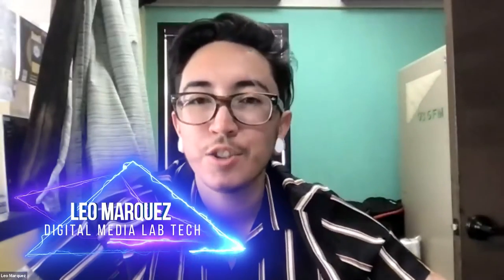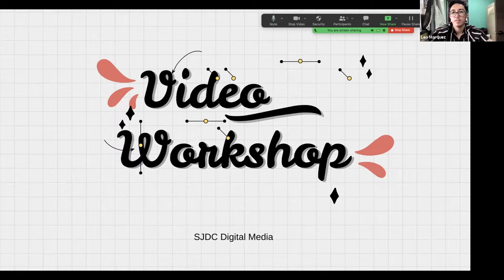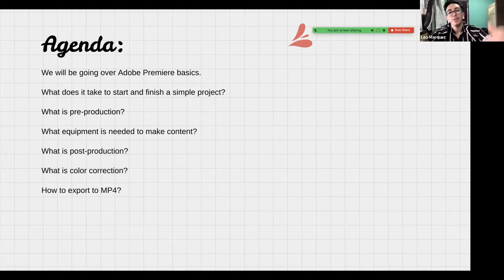Hey there, Leo Marquez, the Digital Media Lab tech here at San Joaquin Delta College. Back again with another workshop — today we're doing a video workshop. So welcome to the video workshop at the Digital Media Program. These workshops highlight some of the things you would learn as if you were taking one of the classes — kind of like a little trial, but I try to make it as basic as possible.